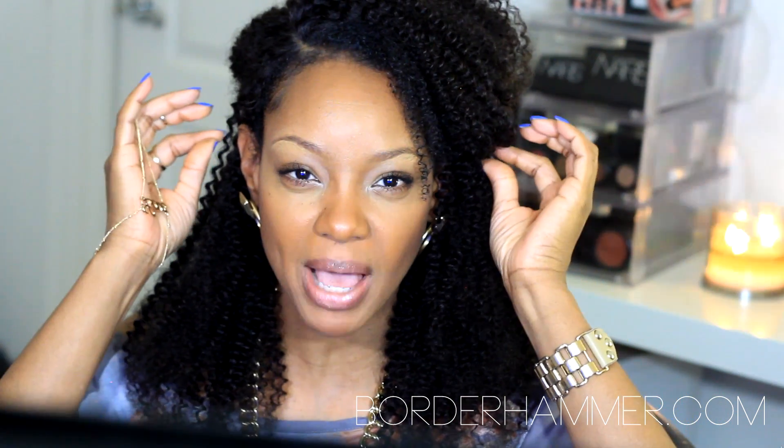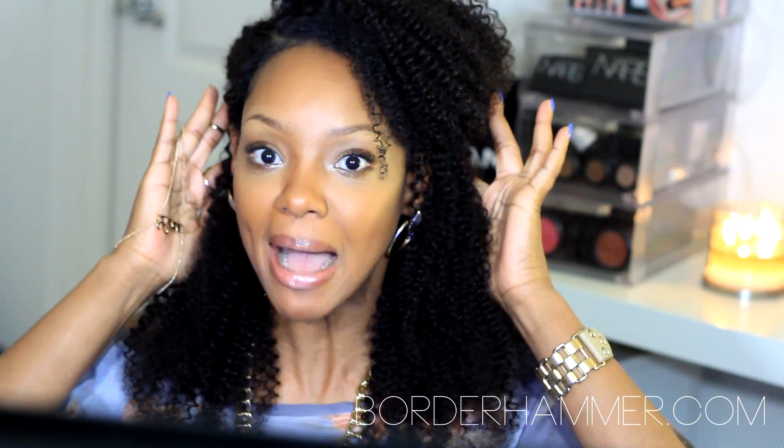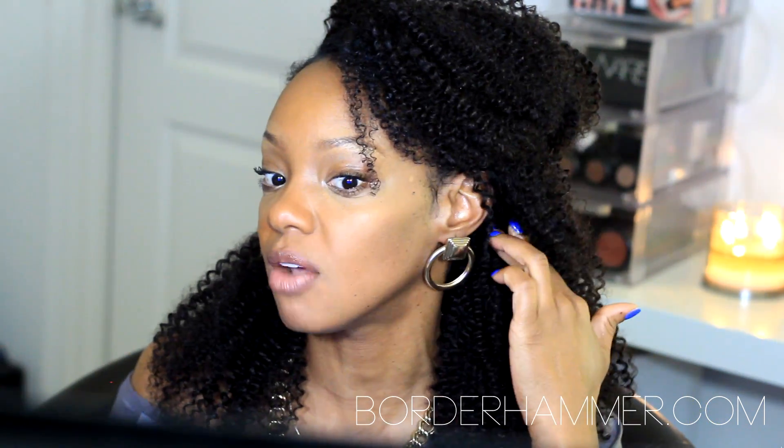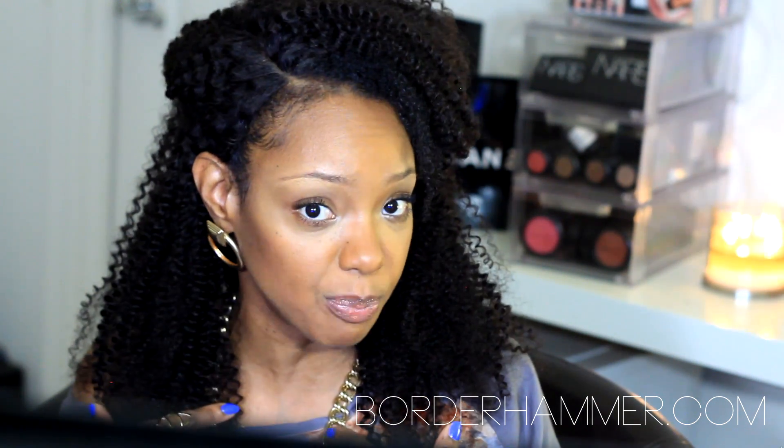I believe it has two combs on the ear tab, kind of right behind it. I have them in, but I have them pushed back behind my ear. I like that because that way I can put the hair behind my ear and you can't really see anything. I think it has a comb in the middle but I don't have that one installed. It has adjustable straps. I think I got the smallest cap, but I got the smallest cap last time too — this cap on this unit seems to be a little bit smaller in my opinion.